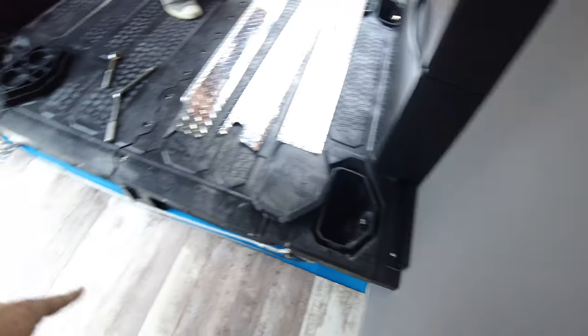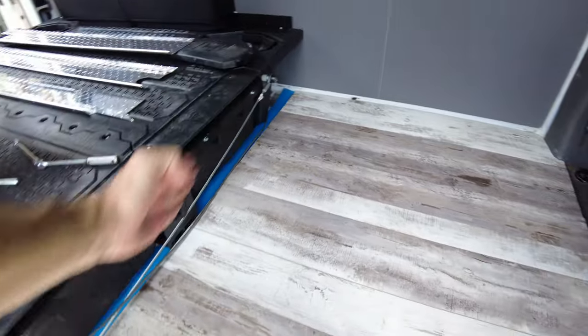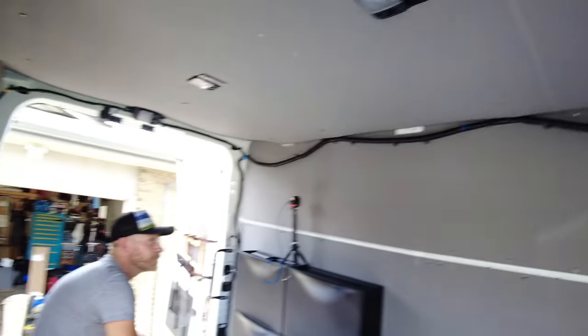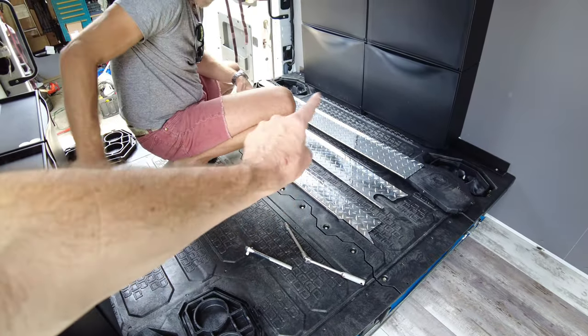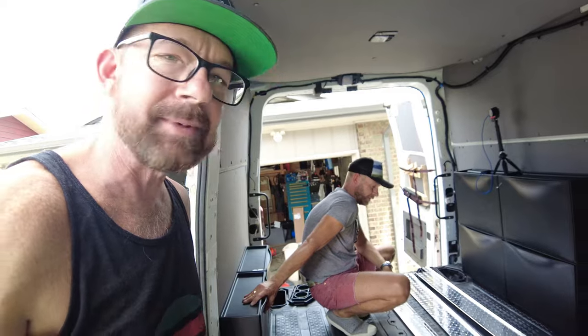It's yet another day of our van build and we're getting really, really close — just doing the final touches now. We did the storage boxes, the deck system, and yesterday we did our floor. We still have trim to do up here, and we're going to cover this ugly cable mess. We have this diamond plate metal stuff that's supposed to go up there, but the company sent these with no documentation, no information anywhere. Nothing matches and it makes zero sense — we're putting a puzzle together that doesn't make any sense.